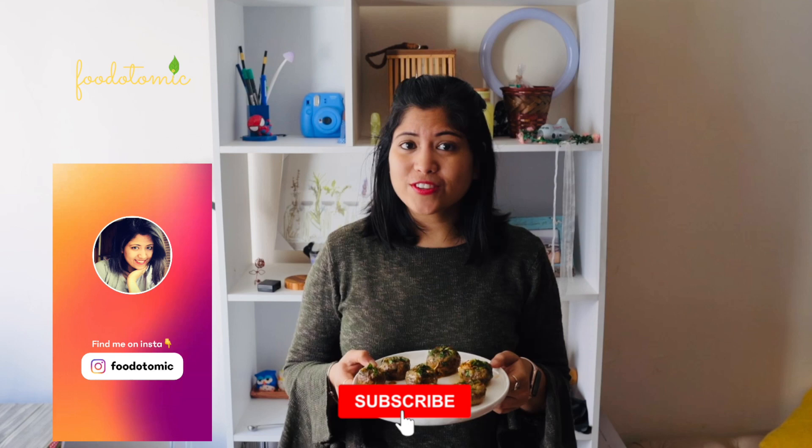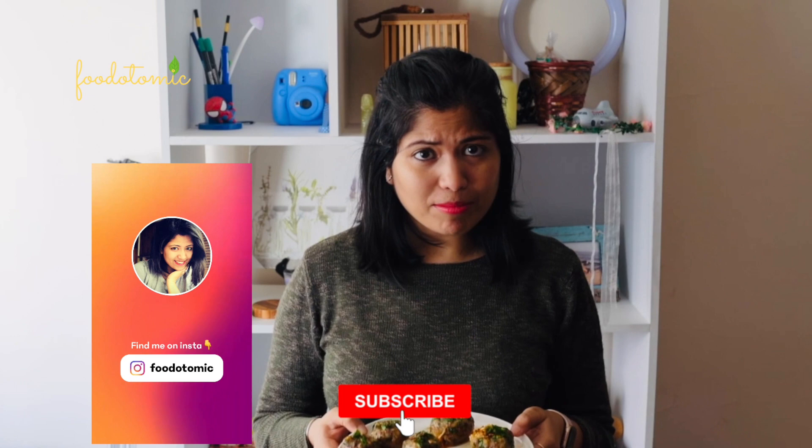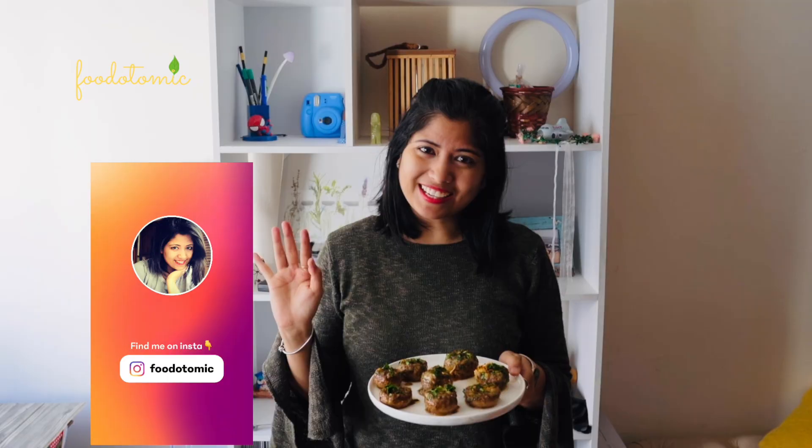See how easy it is? If you like this video, do give it a thumbs up and don't forget to subscribe to my channel Foodotomic. I will be back soon with another interesting vegan recipe. Until then, bye. You can also check out these two delicious vegan recipes.